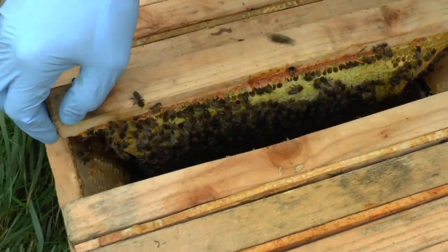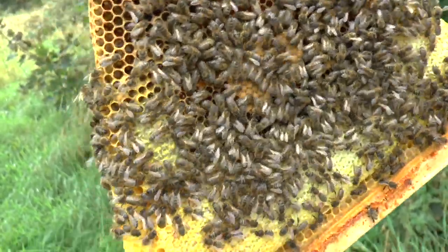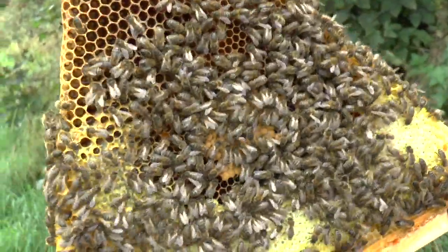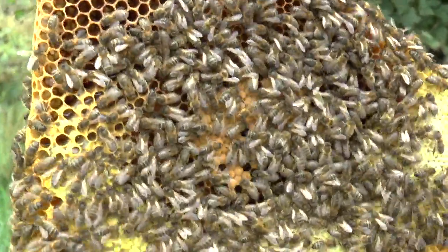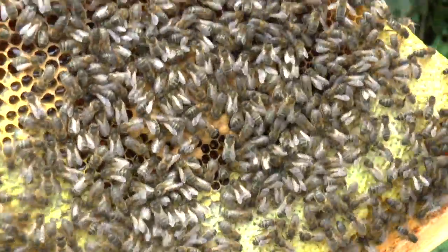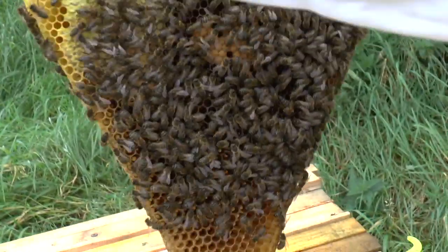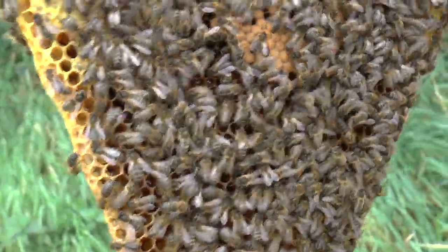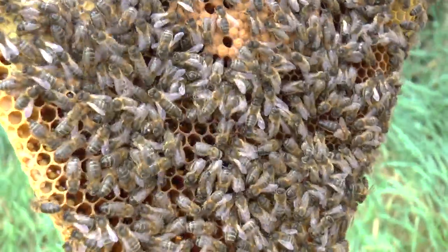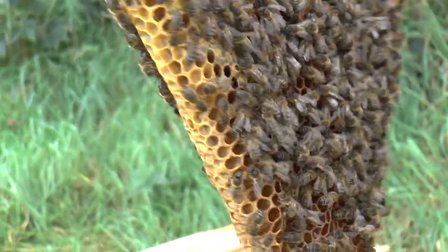And that seems to be what's happened here, because now you've got long, pointy, triangular combs. Nice patch of brood there, right in the middle. And where are we now? Towards the end of September. So they're kind of closing down operations for winter, really. Brood on both sides. Nice patch of honey. Let's put it away. Keep warm, ladies.